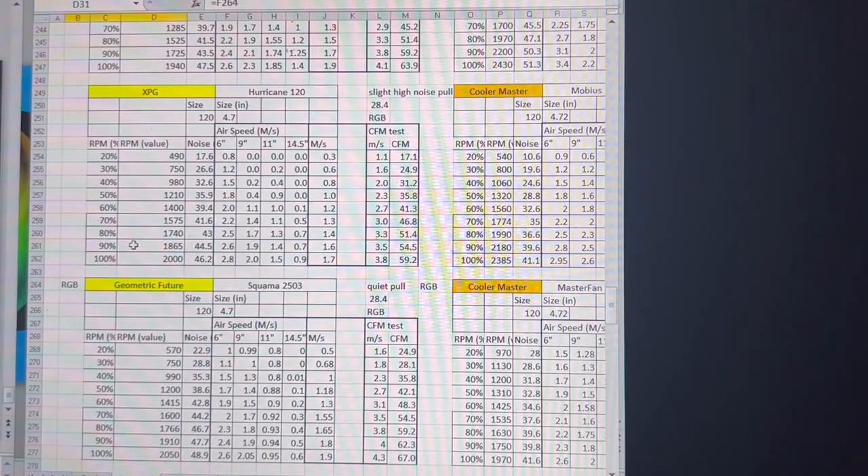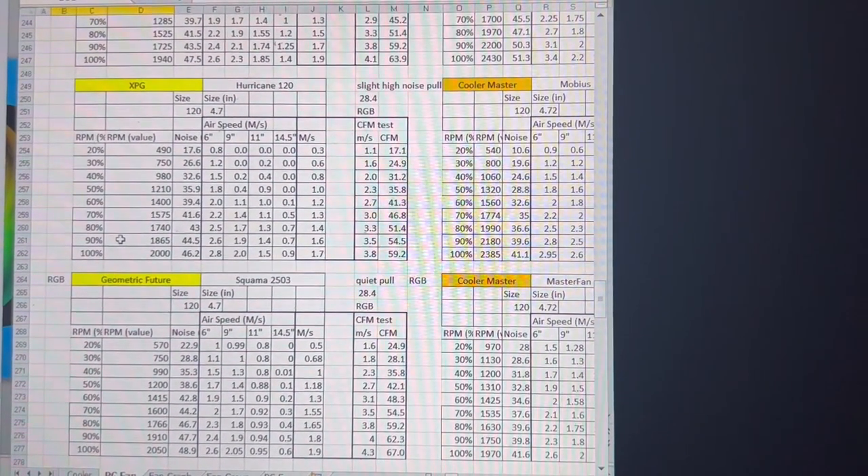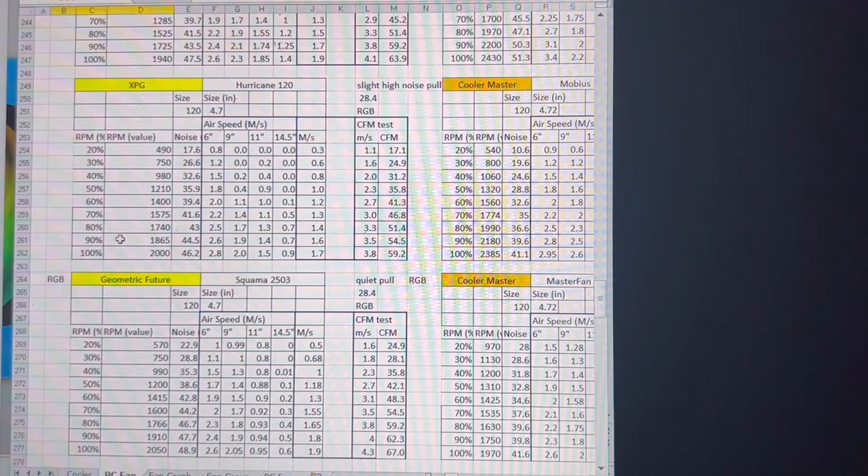Now that we've finished the review, here is the raw data for the XPG Hurricane and the Geometric Future Squamma 2503. If you wish to use this data, you have my permission to do so. However, if you use it in any production, I request that you use me as a reference, as I'm the one who generated the data and put in a lot of work to get it.